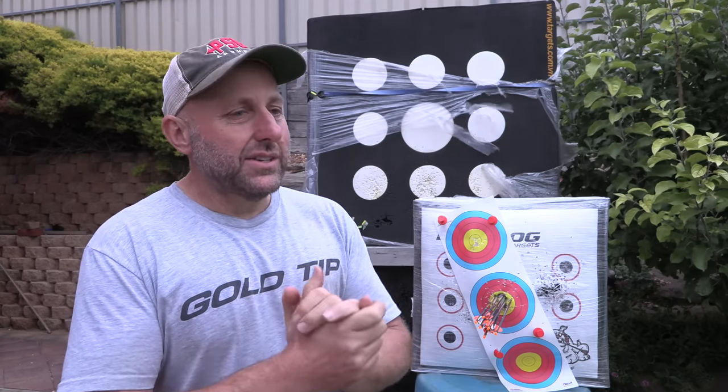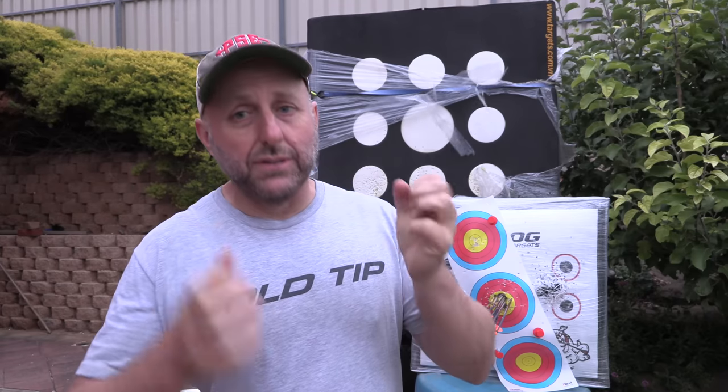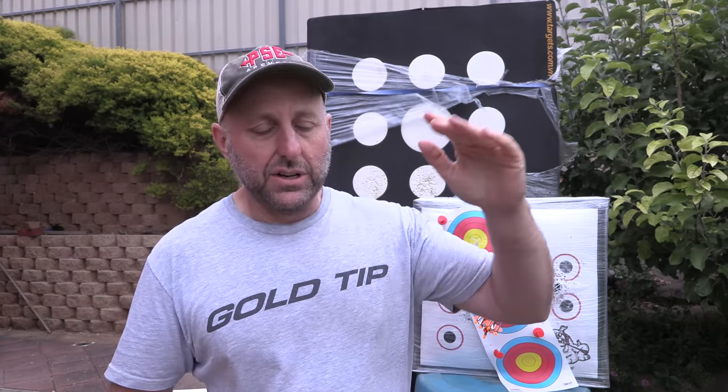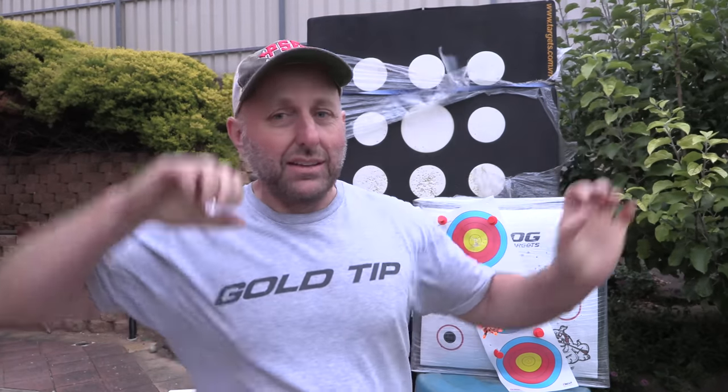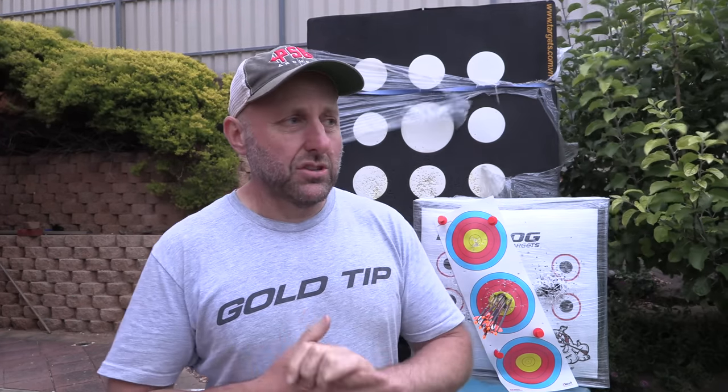He's mainly a competition archer and swears by how well he shoots with it. I totally believe you would shoot well with this bow — it feels so solid. With the longer axle-to-axle versions, you're not going to have that string angle issue I was having with this bow, where I was trying to angle the string and duck my head down to shoot it. I would not shoot this bow with a peep sight because it's too close to the wheel at the top — the string is just too short.